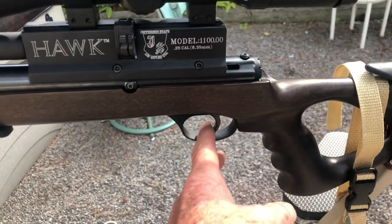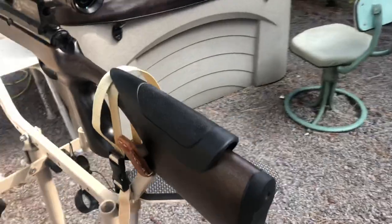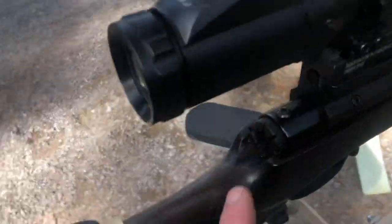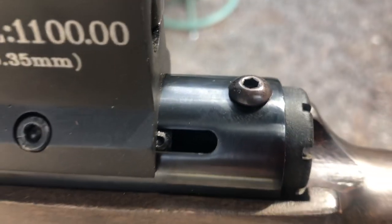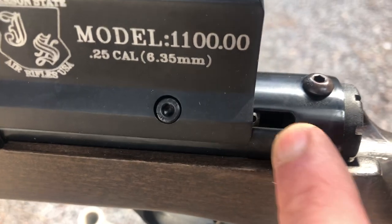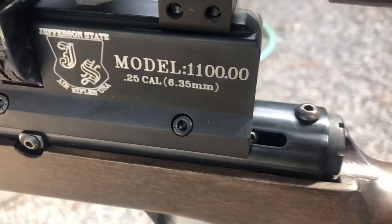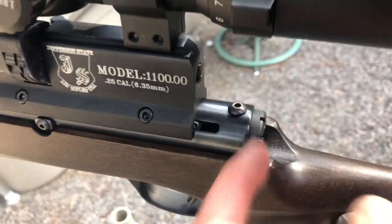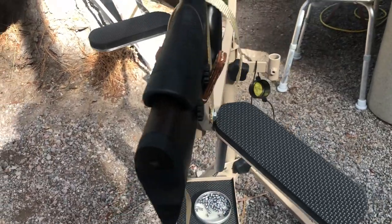Two-stage trigger. Adjustable cheek rest. There's a power adjuster with a little indicator that moves up and down in the slot so you can see where it's at when you're adjusting in and out. Nice rubber buttstock.